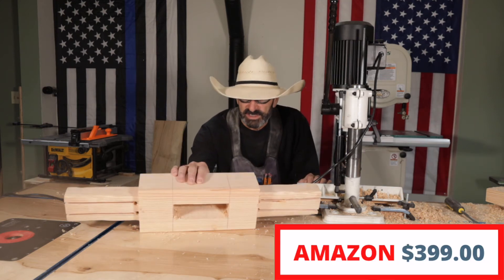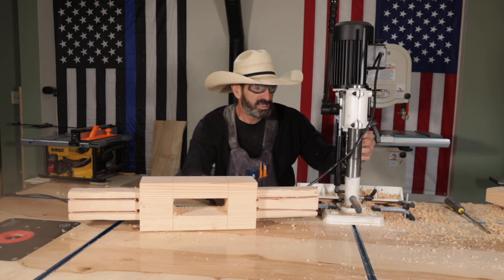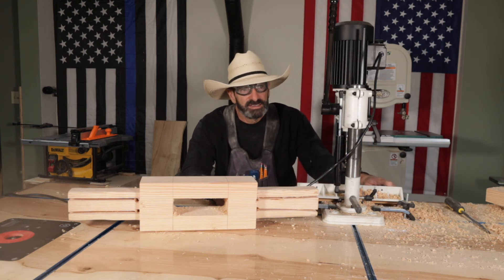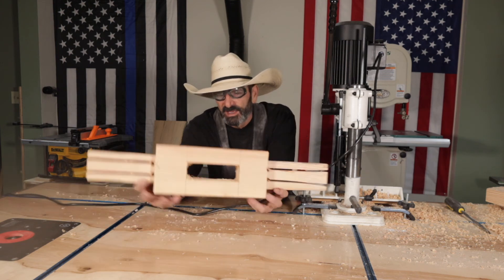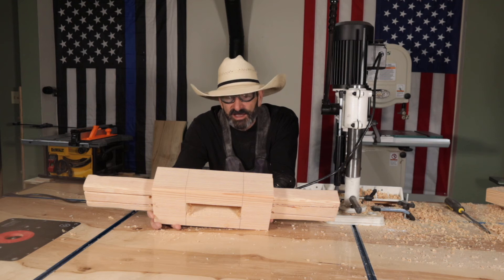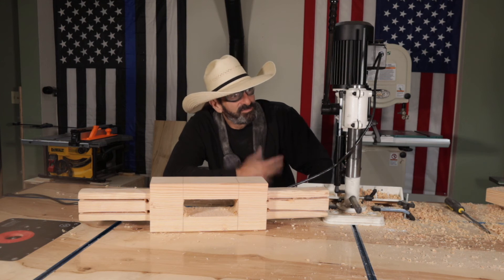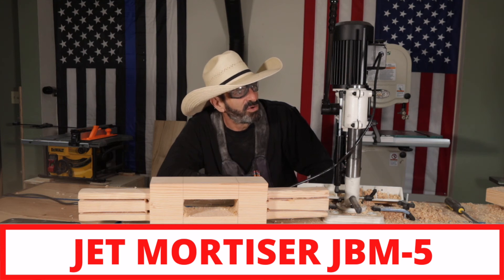I did two of these mortises, and in the process the bit — it has a drill bit inside the square mortising bit — it jammed up about seven times. So it can be a little bit of a pain. But all in all, it did a lot faster than I could do it with a chisel. I don't have the best chisels, but it did a lot better than the chisel. So that's my review of the Jet JBM-5 Mortiser machine.